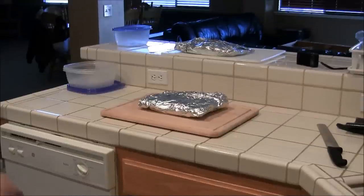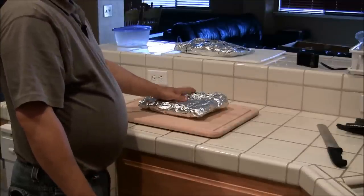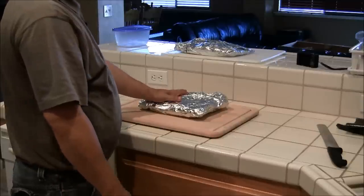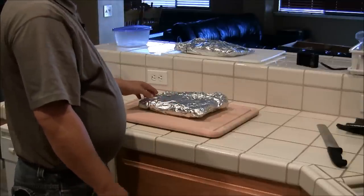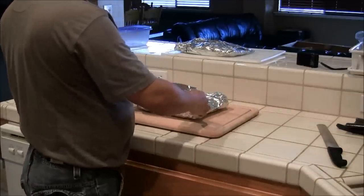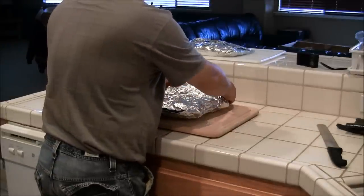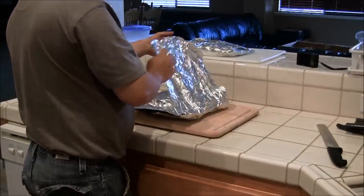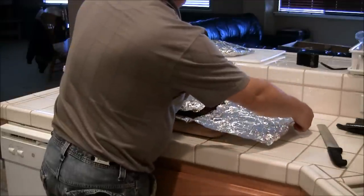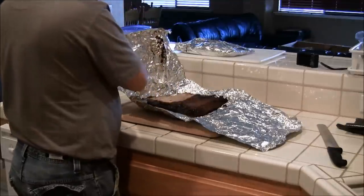All right guys, we're back in here. The brisket's been sitting a little over an hour, about an hour and a half in the cooler. I already cut the point off and made my burnt ends — they're currently in the smoker, got about 27 minutes left in there, been in for almost two hours. So this is the sweet mesquite rub one. Look at that.